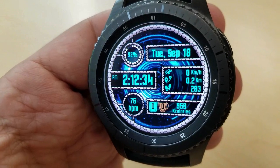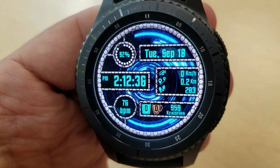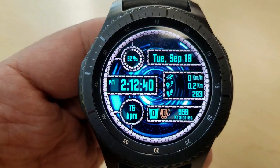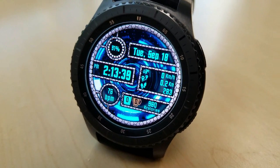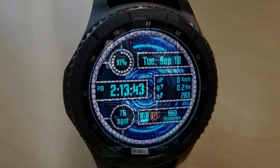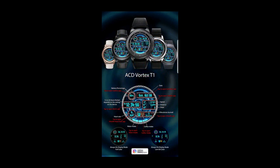Besides this cool sci-fi animation, I like how the developer incorporated an equally sci-fi looking font. The angled digits for the time, for example, kind of remind me of a font you'd see used in Star Trek. It's these kind of nice details that really make for a well-rounded theme and design in my opinion. And lastly, this one also comes with eight preset app shortcuts — I'll post them above so you can see all their assigned locations.